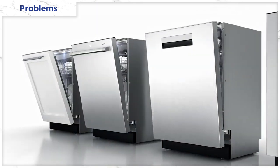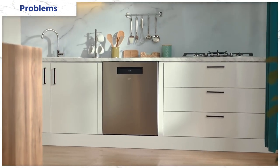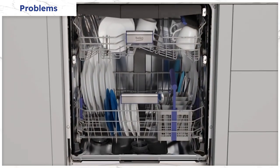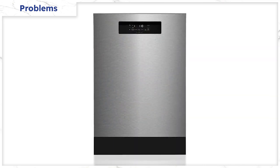Like other European dishwashers, Beko has condensation drying, so it uses jet dry and the hot, steamy air inside of the dishwasher to dry your dishes. While it works well for plates, it's not as effective on less dense items like plastics.